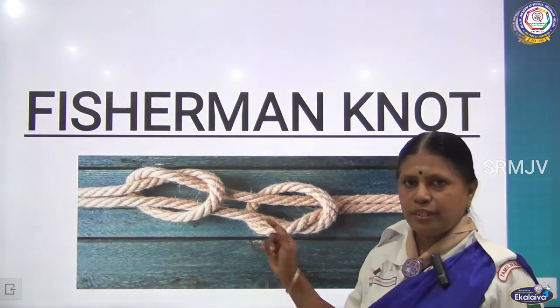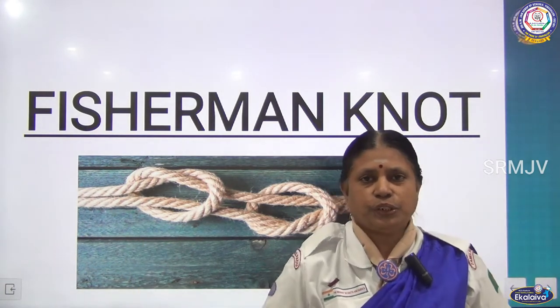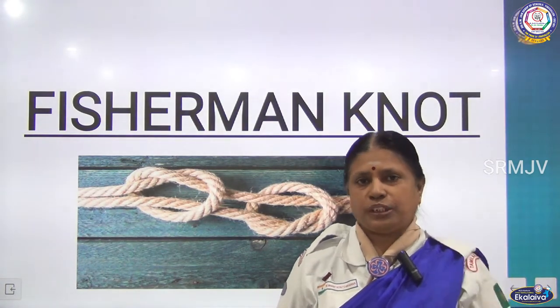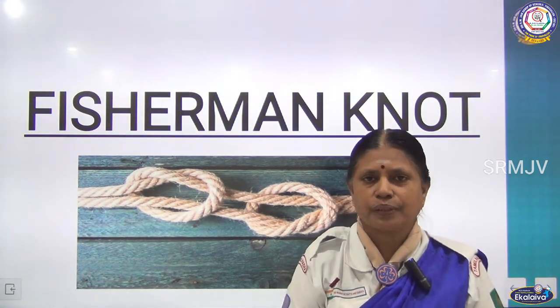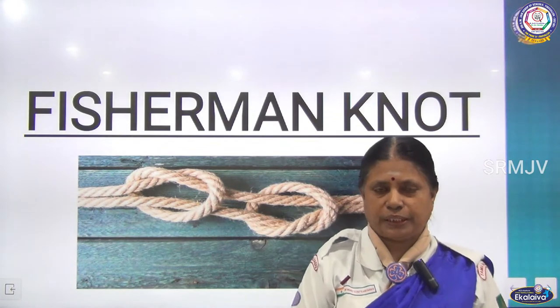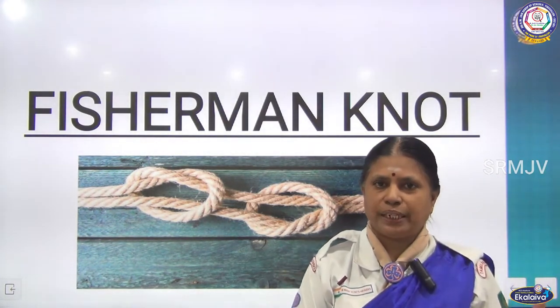This is the picture of the Fisherman Knot. From the name itself you will have understood — this knot is mostly used by fishermen. In scouting and guiding, we use it in camps while making gadgets. Normally this knot was used by people in those days.